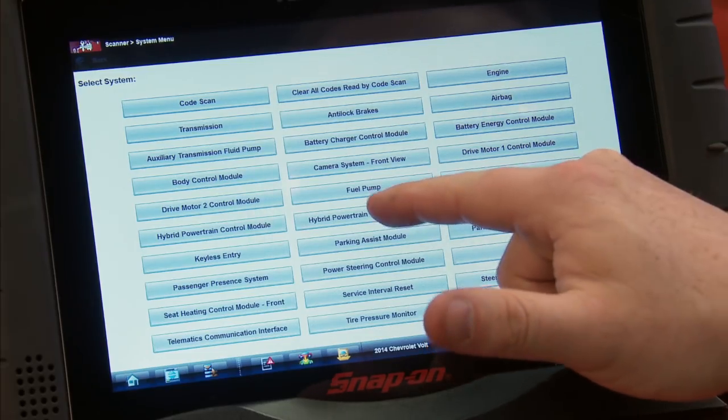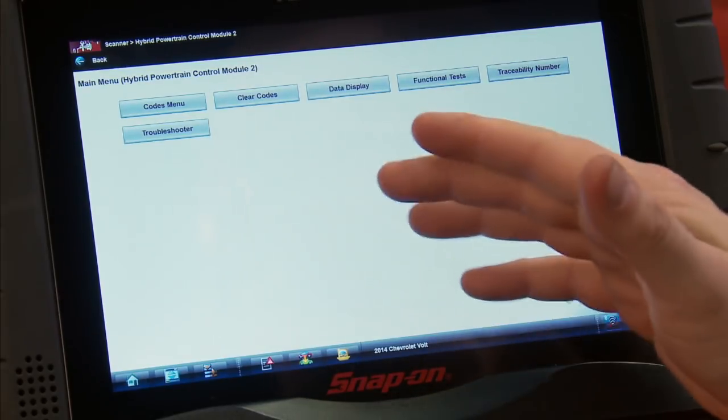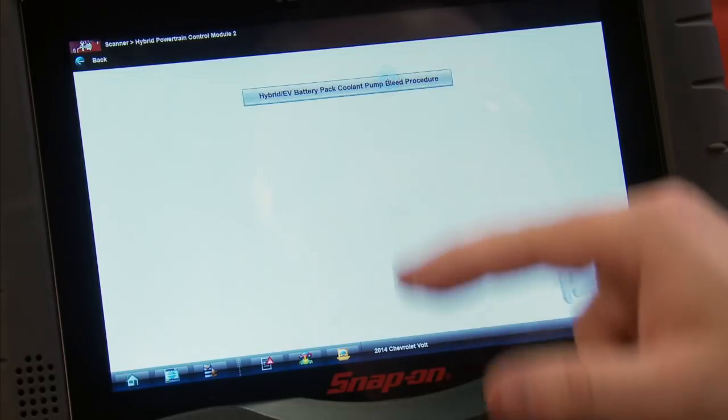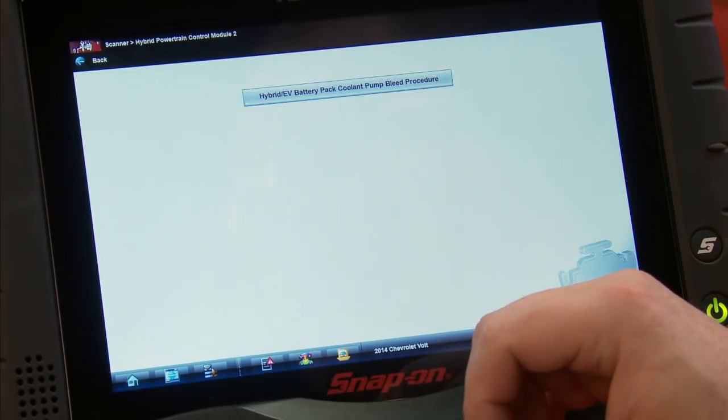This test is under the hybrid powertrain control module number two. If we go in there, it's under functional tests and is a special function — we can see we have the hybrid EV battery pack coolant pump bleed procedure.